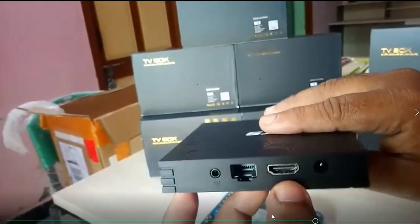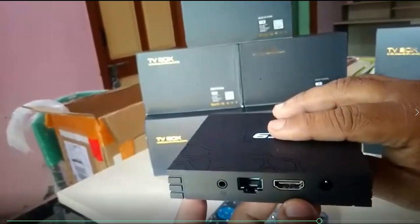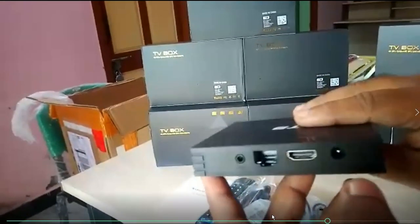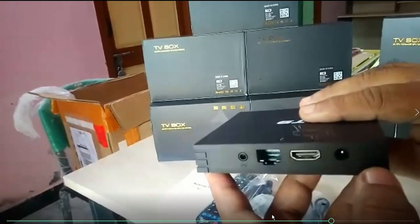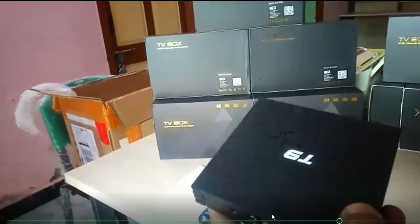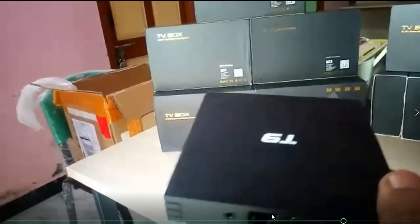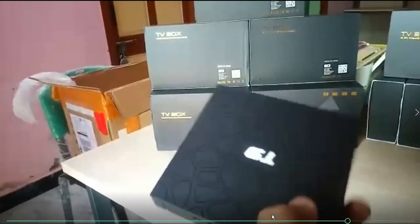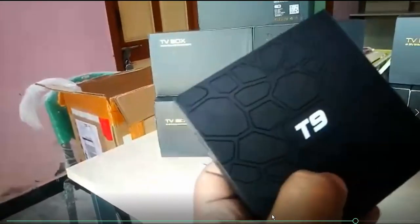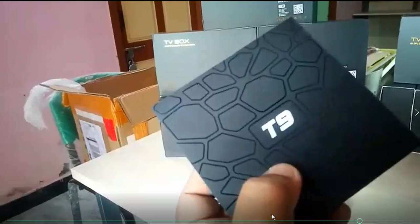Once connected to the TV via HDMI, you can download related applications. You can download apps for client use, check email, and use various streaming options. You can also connect a Bluetooth or wireless keyboard to the device for easier navigation.